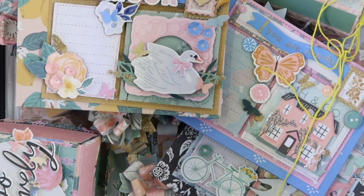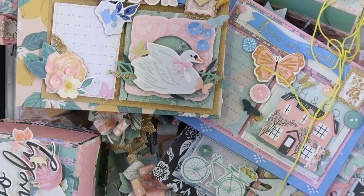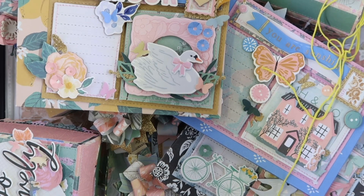That is everything that I made so far with the Parasol collection. Thank you guys so much for watching and I will see you in my next video — bye everyone!